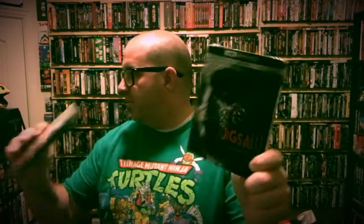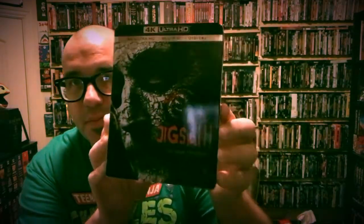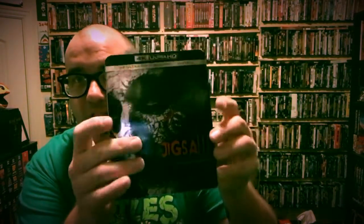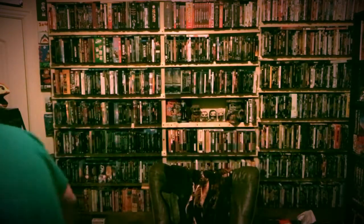So we'll start off here with the 4K, and then we'll do the Steelbook. This is the 4K edition. It's got that awesome slip there — sorry about the glare. Very cool. I like how it's got those rounded edges like some of them do. And obviously it's got the same artwork underneath, but it's got that awesome black case, which I love about the 4K editions.